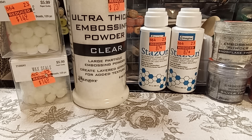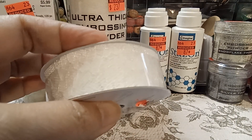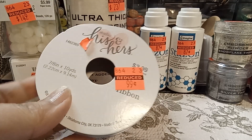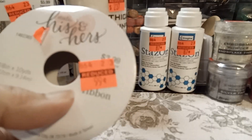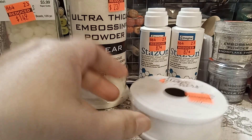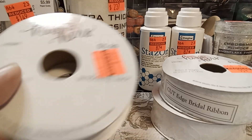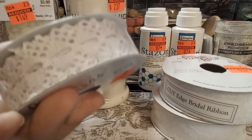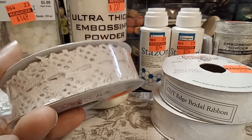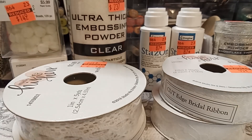Then I went into the wedding section — well, it was against the wall near the wedding section — and they had all their ribbon. This is a lace ribbon, 10 yards for 99 cents; I think they were $3.99 regular. So I got two of those. And then I got this one that is five yards, it's like a cotton wedding lace. I got it in white and I got it in cream. That was a good deal.